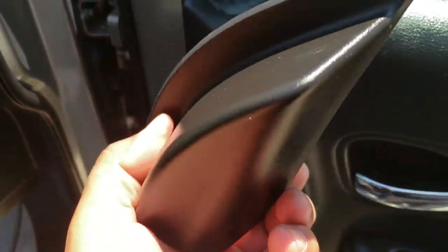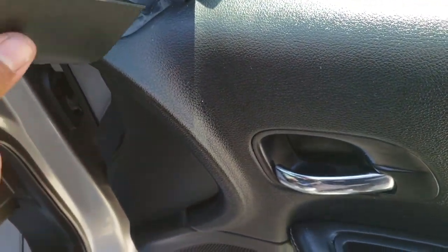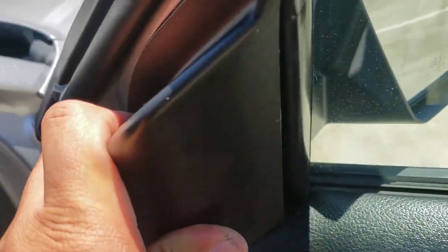Last but not least, we're going to go ahead and grab our little cover plate. This is simply just going to go right there — just like so. There it is.